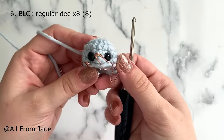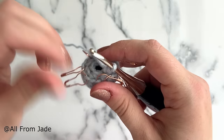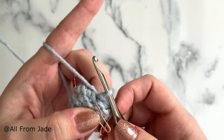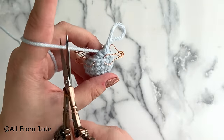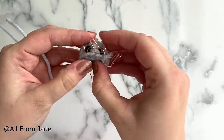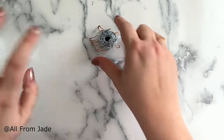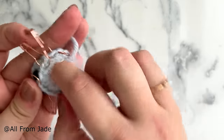I'm at the end of round six and the head looks like this with all the decreases done. To finish that part, make a slip stitch into the next stitch — insert your hook into both loops, yarn over, pull through the loops and the loop on the hook. Leave a short yarn tail and cut your yarn, then pull through. Now stuff the head of the octopus. If you're using small yarn it may be a little tricky — you can use a pencil or crochet hook to help push the stuffing in.